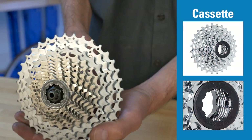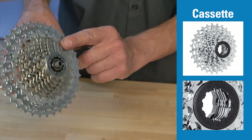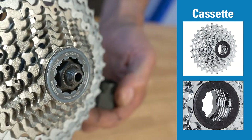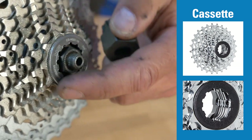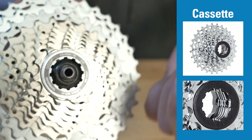The cassette system also ratchets. It also lets us freewheel. Outside the smallest cog will be a locking ring. There are tool fittings inside that ring that looks a little like a freewheel, but it's not.